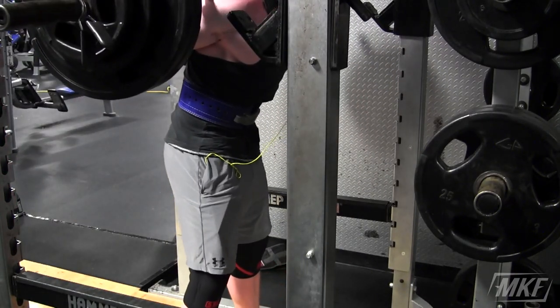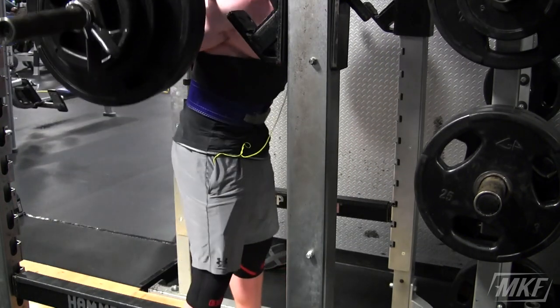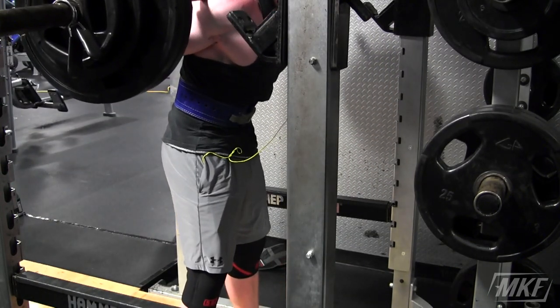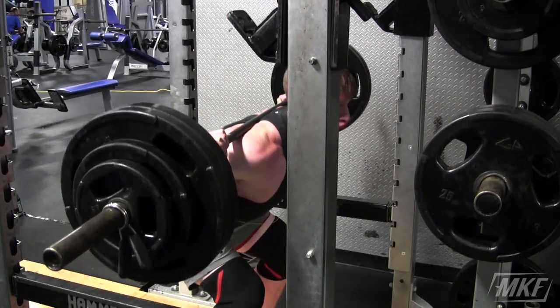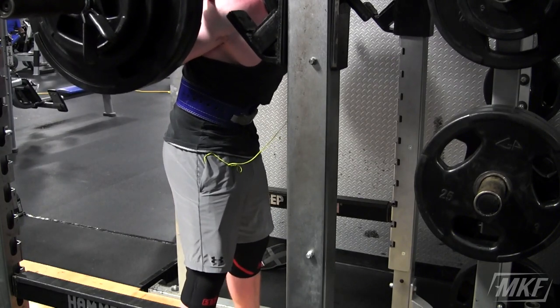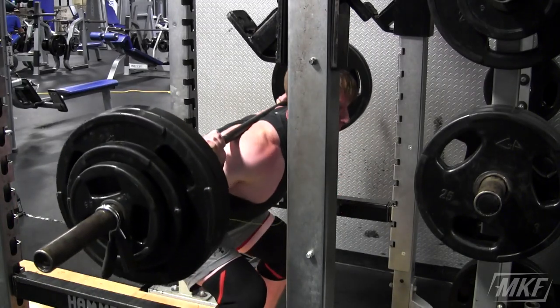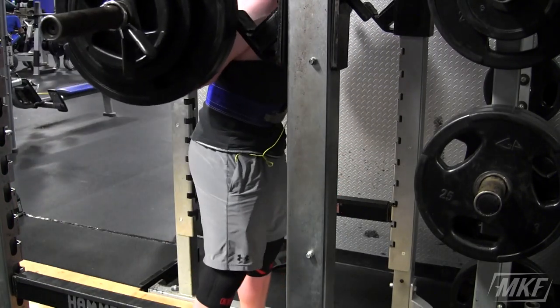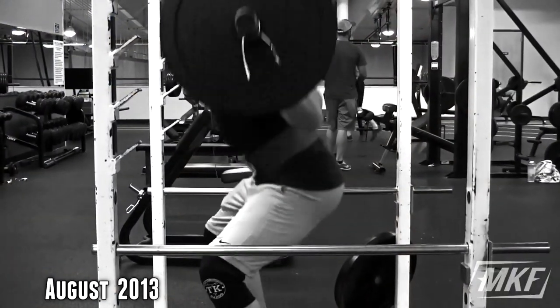One thing I really like about YouTube, or just filming your workouts — you don't have to have a YouTube channel, you can just film yourself and keep it on your computer — is that I can go back and look at old footage and see progression, whether it be better form, more weight, or more reps. Any type of progression — that's what you want.